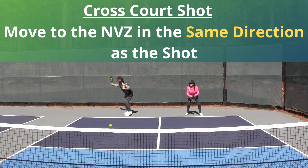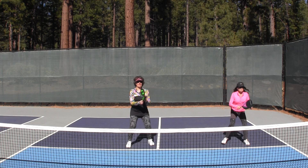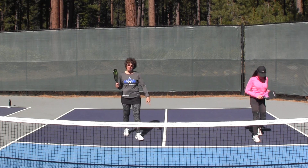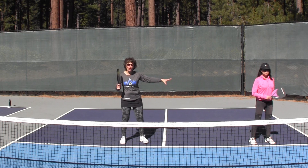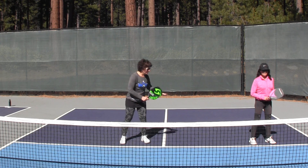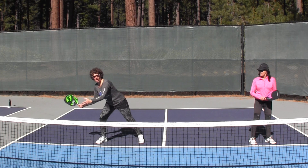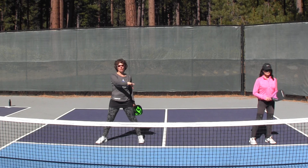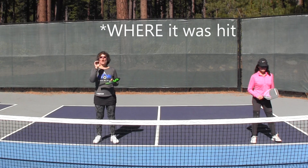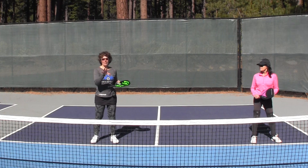Option number three: I've hit a cross court shot. I'm going to hit this from my even side over to the other even side, angling it towards the sideline. As we start to move forward, I'm moving more towards the middle, more towards the tee. Lori is moving more towards her sideline to cover the shot — she's responsible for the sideline, I'm responsible for the middle. We've left the weak side open again, but that's the lowest percentage, most difficult shot for my opponents to take. By following the ball to the net based on how it was hit, we cover the highest percentage portions of the court, leaving the low percentage shots open for our opponents.